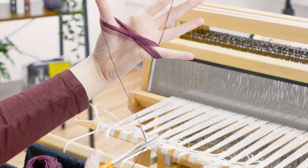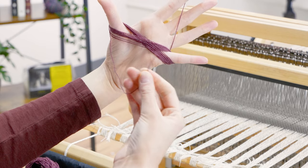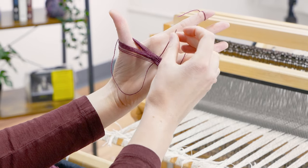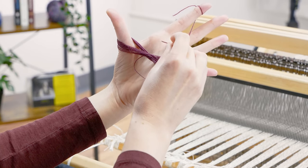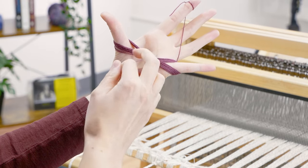Cut the yarn from the ball, leaving an 8-inch tail. Wrap the tail around the X from the bottom, then inside the loop you just made. Make a second loop and tuck the tail inside. Push the second loop right next to the first loop. Now the tail is secure.